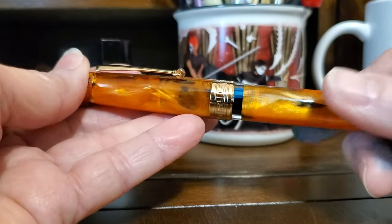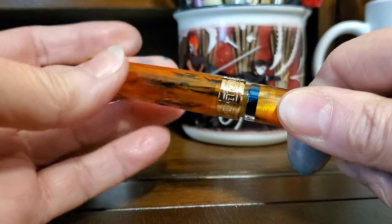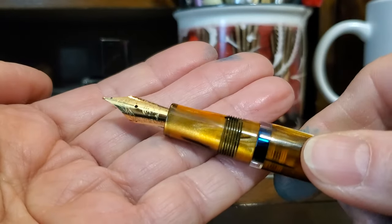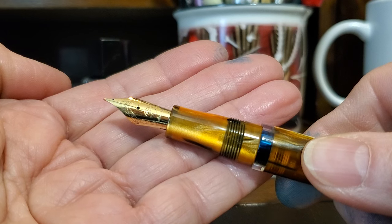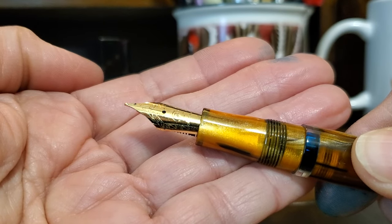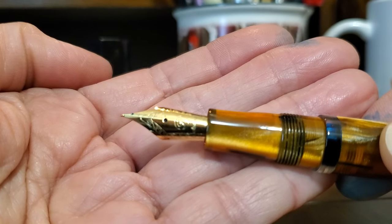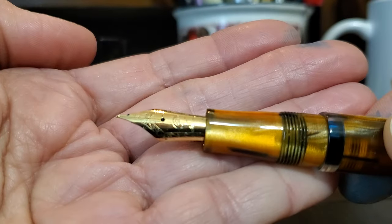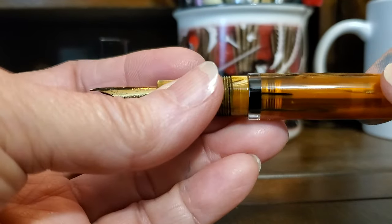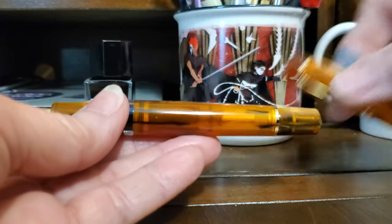The cap unscrews in two turns and reveals a gold-toned nib that has some nice scroll work around the edges, the Asfine name engraved at the base of the nib, and a circle in the middle with an F for fine. The P20 also has an ink window. The cap does post, but it posts on the piston knob and makes for a ridiculously long pen.